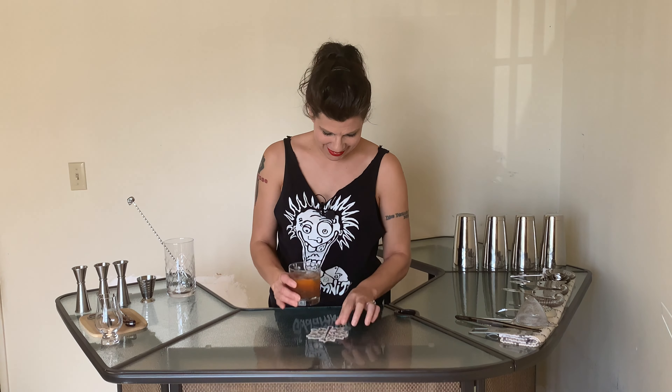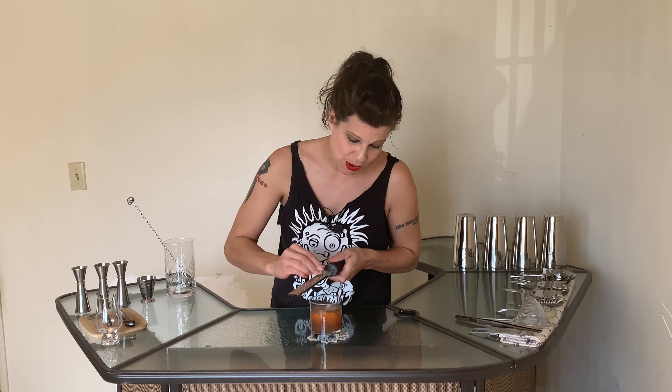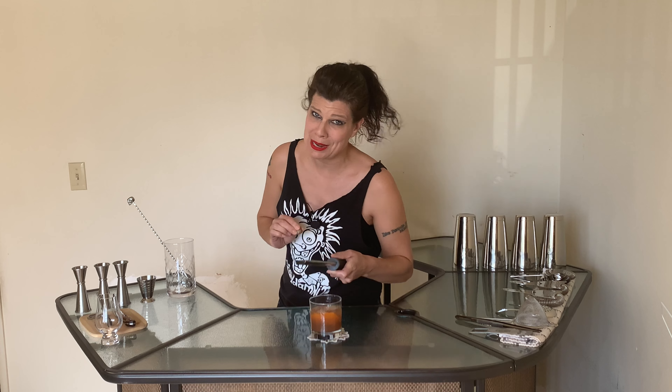Welcome back to the bar. I'm going to put just a little bit of fresh ground nutmeg on top of this drink. If you have it, fresh nutmeg is a great addition to pretty much any punch — very historically accurate.